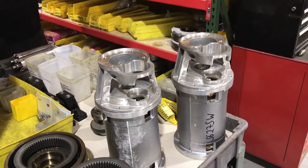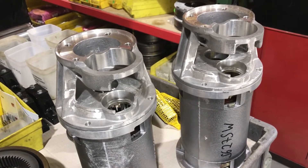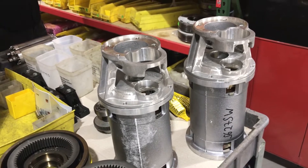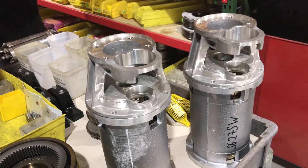Note also that all gearboxes are stocked without gears fitted into the gearbox. We build gearboxes to order according to customers' belt speed requirements.